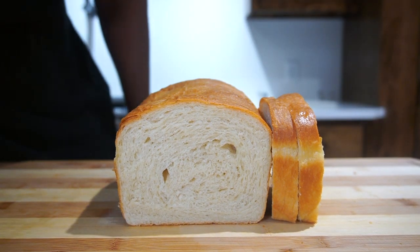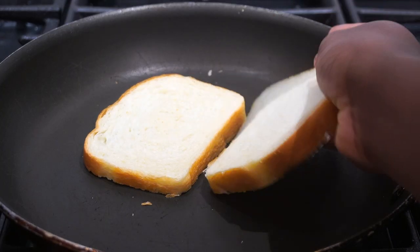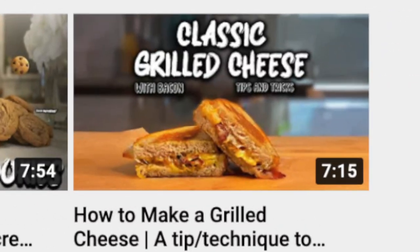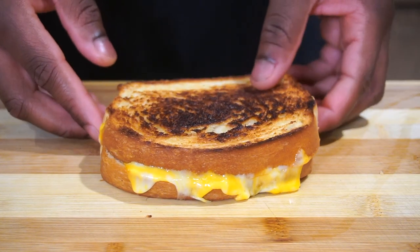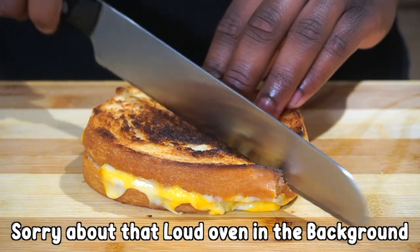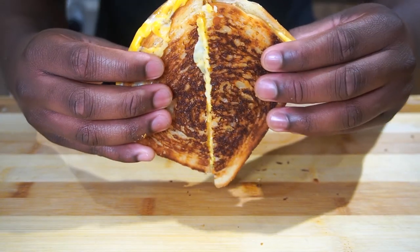We gotta make a sandwich out of it. When I think of bread, I think of putting some butter on it and making a grilled cheese. Shoutout to my first video — the first video I ever made was how to make a grilled cheese. When I tell you this is so crispy — hear that sound — that thing is crisp. Look at that cheese pull.